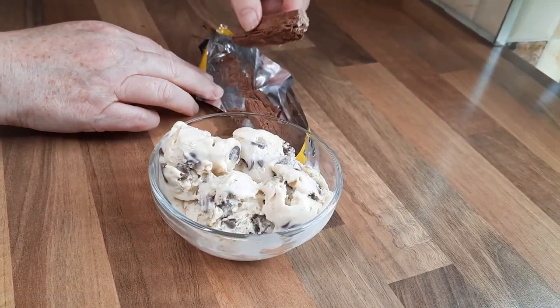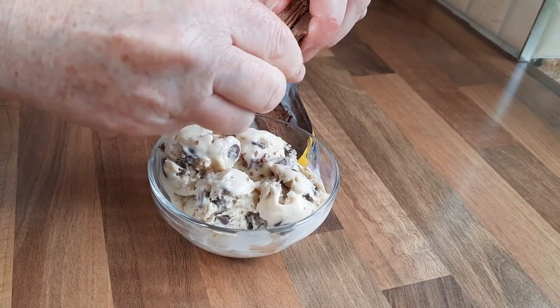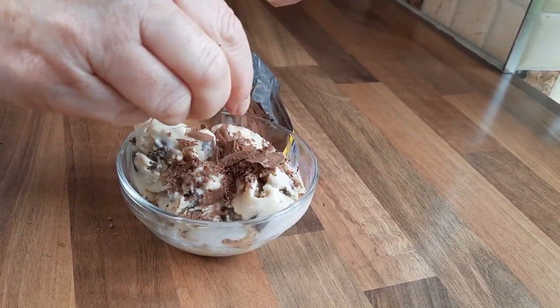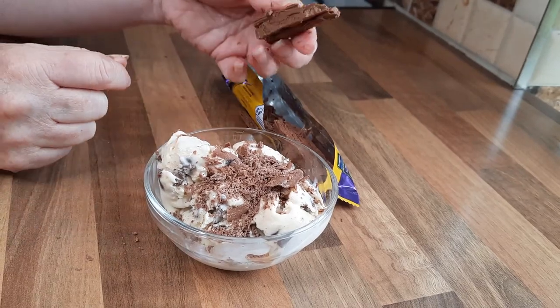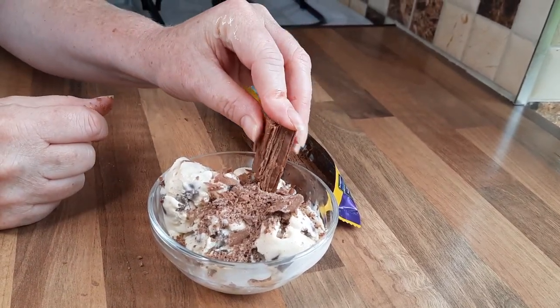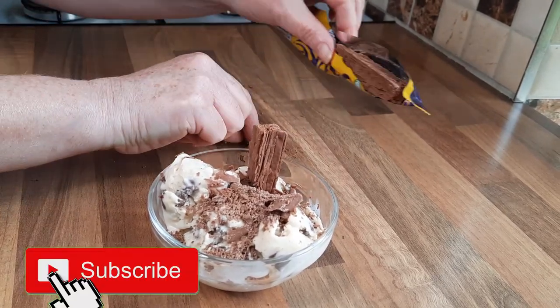So what I'm going to do now is crumble half of the flake on top. I'll just do some of it — crumble part on the top, and then stick the other half upright inside like that. I might eat this extra bit on its own later!